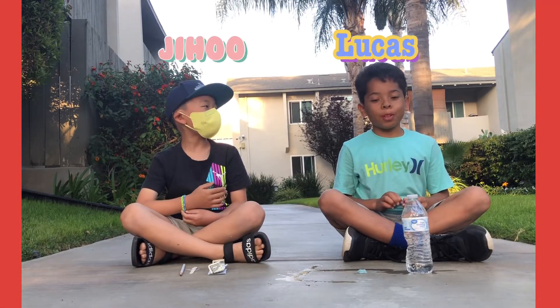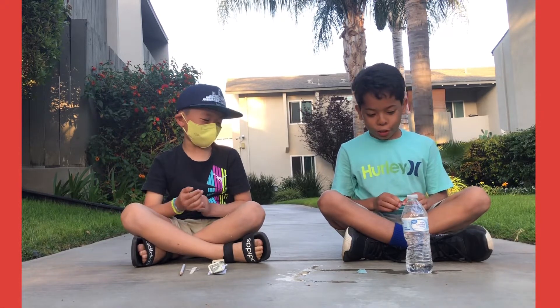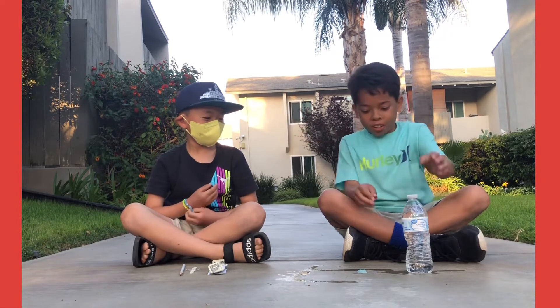Hey, this is Jay Studios and I'm Jihoo and I'm Lucas. We're gonna show you four magic tricks. I'm gonna start first and then he's gonna go next.